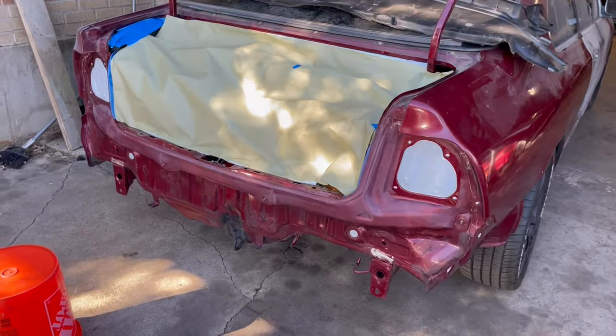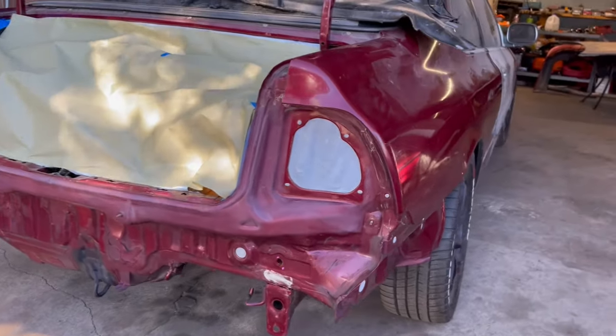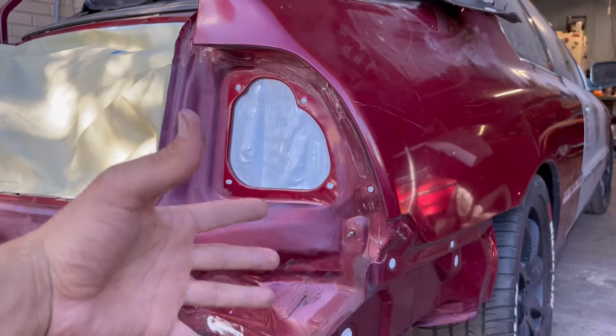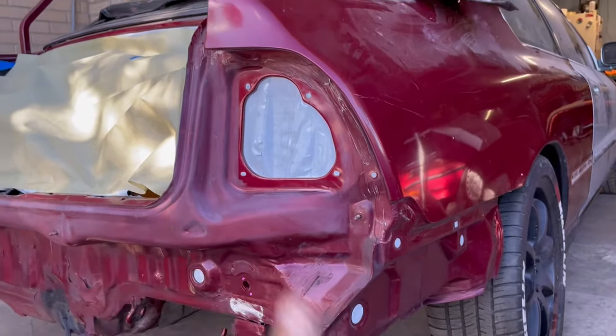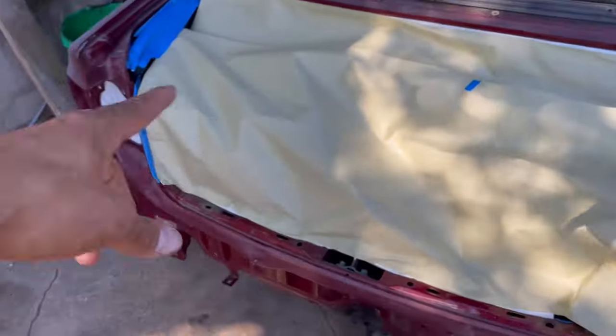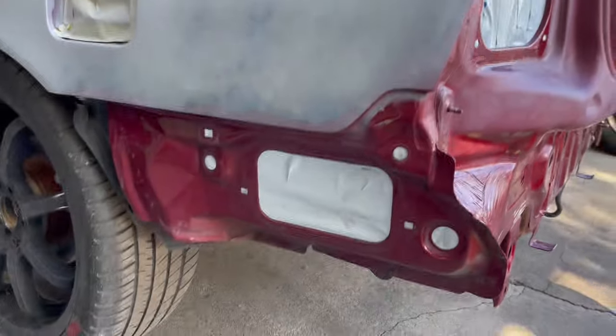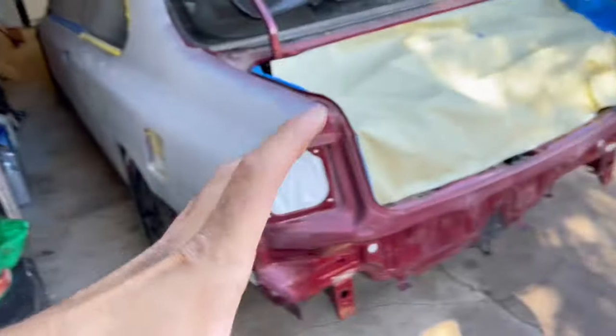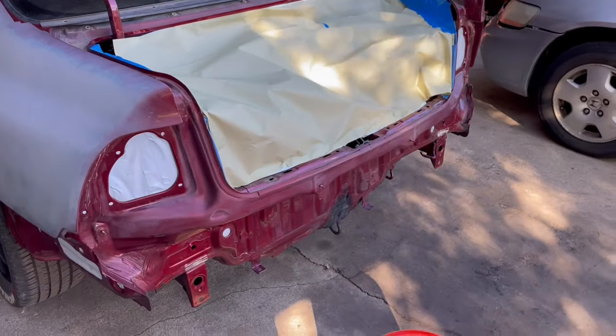That looks so much better. I got all the holes taped off where the grommets were, redid the lights — everything's taped from the back and properly sealed, including this little vent box. We're fully ready to start sanding now. I'm assuming this is going to take about three hours.